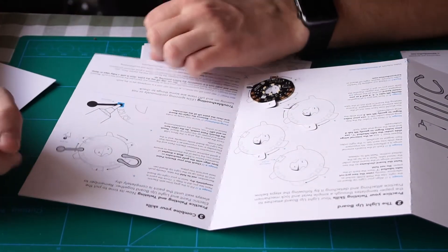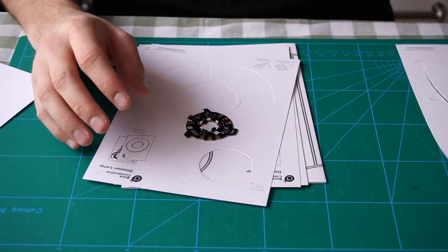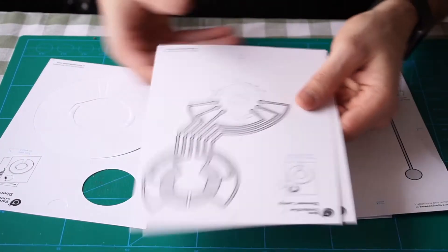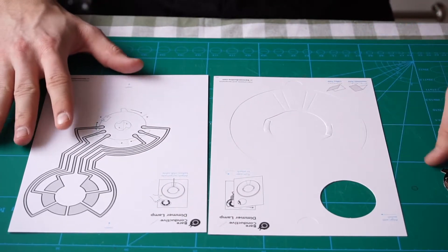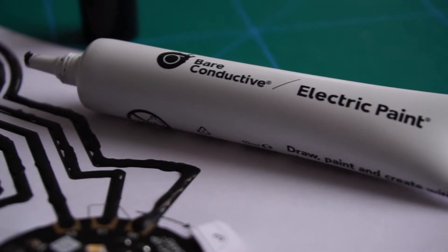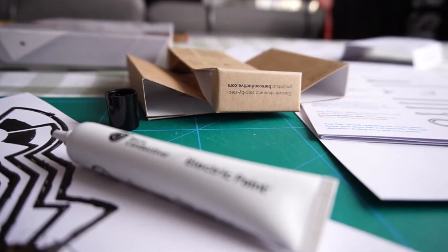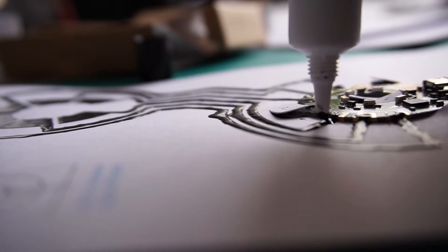There we go, this looks about right. Combine your skills — practice painting and twisting. All right, it's time to make some lamps. So this is the template for the touch lamp — we're not going to do that. Dimmer lamp. This is what we'll be focusing on: the dimmer lamp project. So it's time to make some lamps.